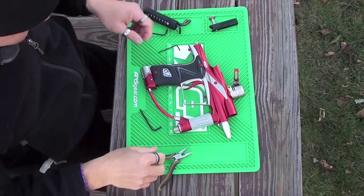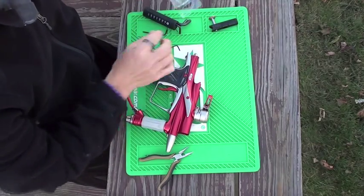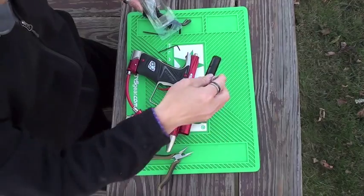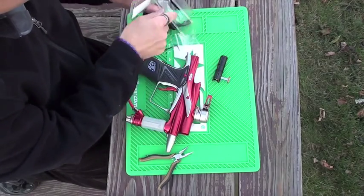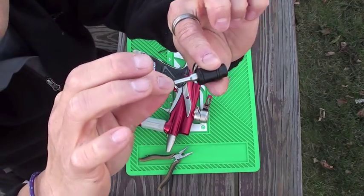We're going to take apart the Eagle 11 to install the dart kit, which includes the new dart bolt, as you can see, as well as the new valve which has to be installed. It comes with the valve and the exhaust.